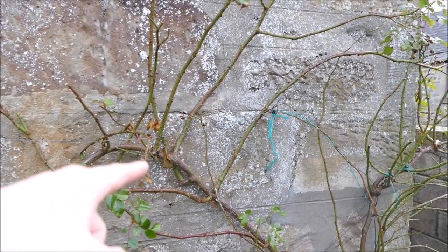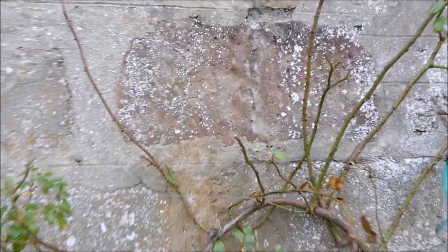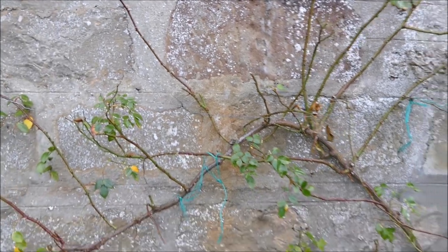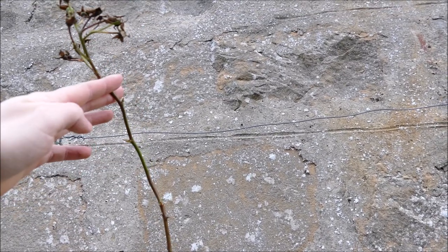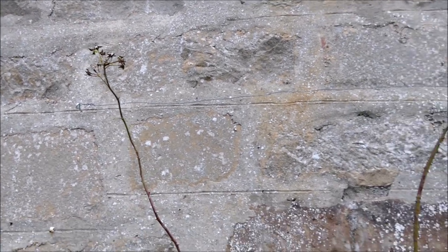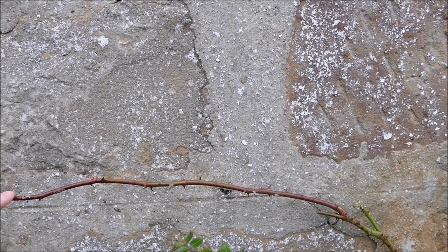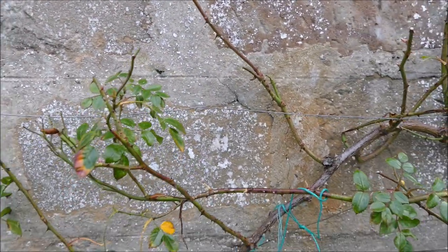There are a few wires here. You can see this big branch that's been tied in and has all these side branches coming off it. What you want to do is tie in some new branches onto a horizontal support. The reason you want to tie them horizontally is that if you have them growing straight up, the plant has hormones which detect that the top bud gets all the energy — it keeps growing really tall, lots of leaves and stems but very few flowers. Whereas if you pull the branch down to its side, all the buds have equal hormone and will grow into new shoots.